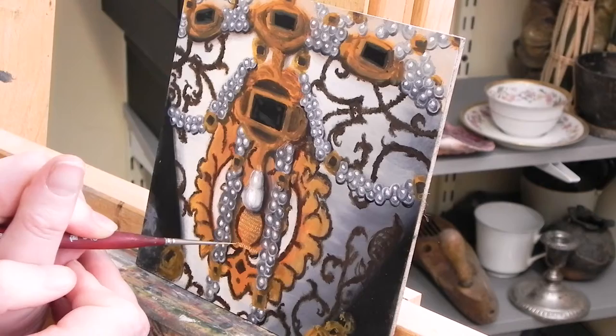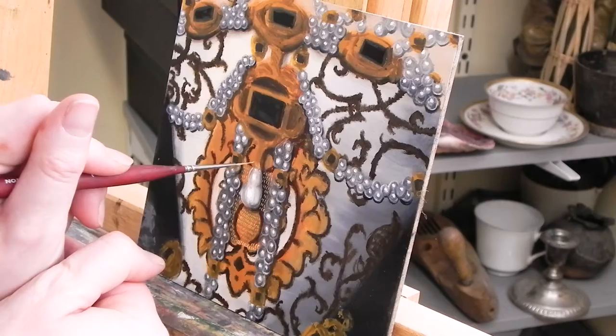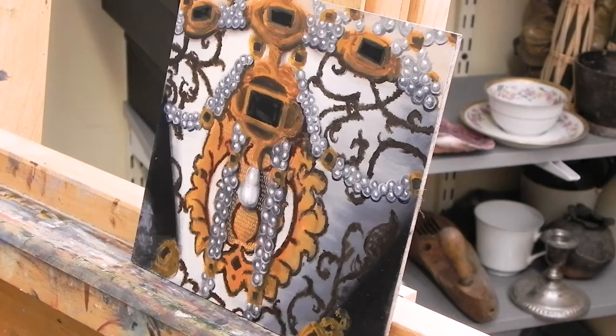Hello and welcome. This is a detailed study of Elizabeth of Austria Queen of France by Joris van der Straaten circa 1573. Here I am beginning to add the brocade stitching. Because this is so fine I'm using a Princeton Velvetouch 20-aught liner for these details.